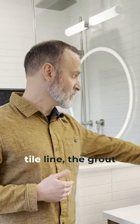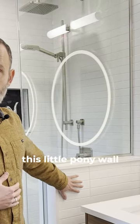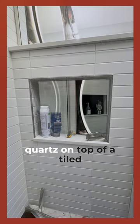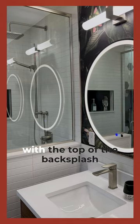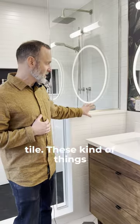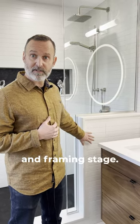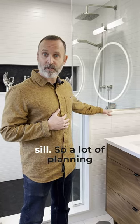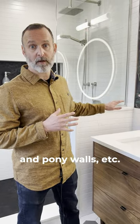As you can see, this same tile line — the grout line — continues into the shower. We need to get this little pony wall framed up to make sure that the finished height of this sill, which is quartz on top of a tiled pony wall, lines up perfectly with the top of the backsplash tile. These kinds of things take a lot of thought in advance and planning back in the roughing and framing stage. If you got this framing wrong in the beginning, you'd end up with the wrong height on your sill.